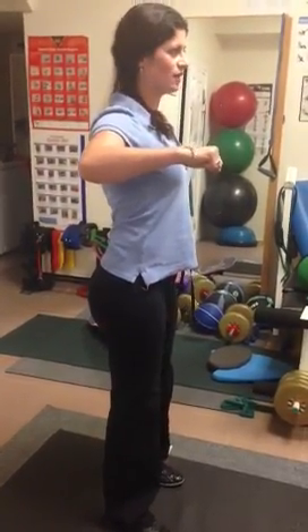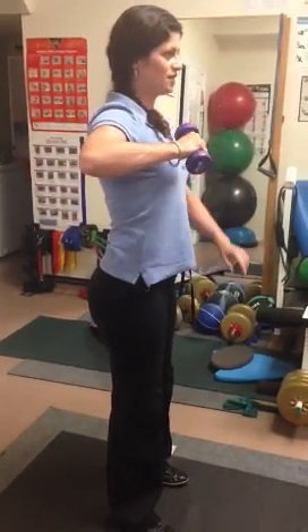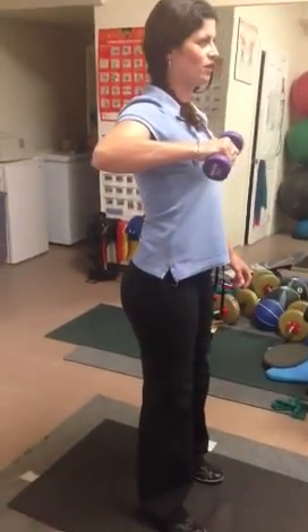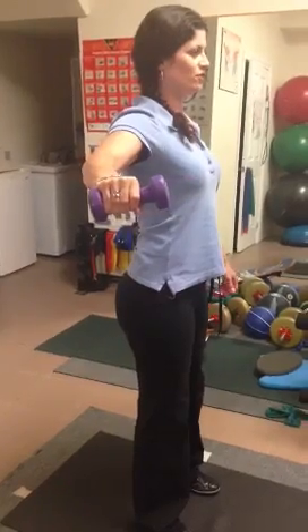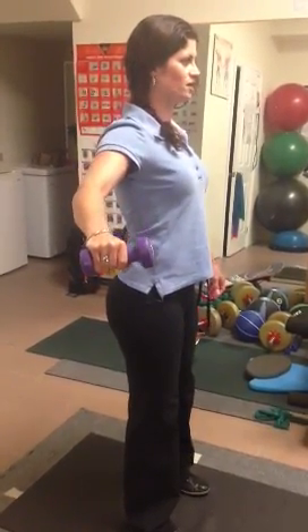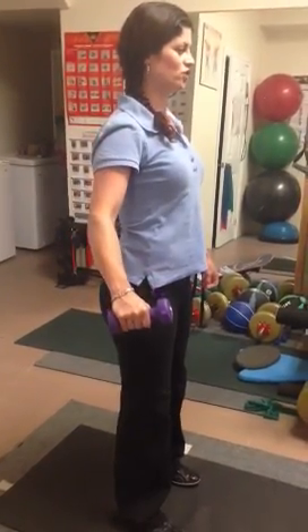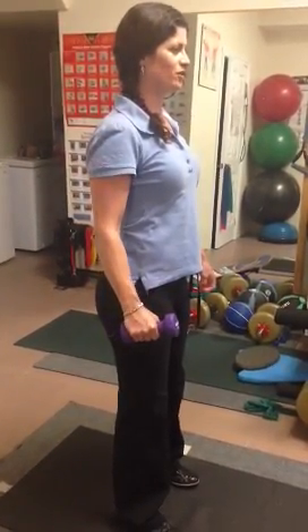Maintaining my shoulder in that position, I'm going to place the weight in my hand. As I stretch out my elbow, I'm not going to allow my shoulder to move. From here, I'm going to slowly lower the weight. Six to eight seconds is a good timeline in which to lengthen that muscle progressively.